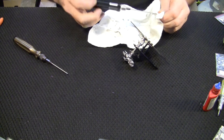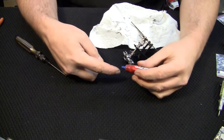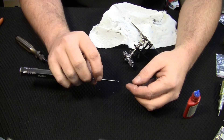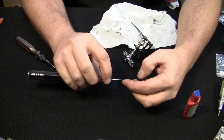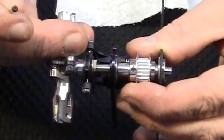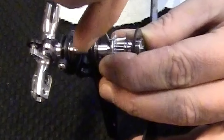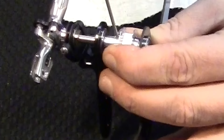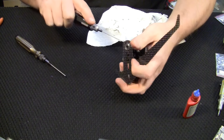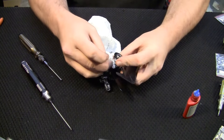Now for the last screw — the little grub screw. Clean it off, put a little thread lock on and let it seep down into the threads, then wipe off any excess. Look down into the hole and find the recessed spot — you can see it goes silver then dark; that's where we need to position the grub screw. Snug it down pretty well, then wipe off any excess thread lock with a towel.